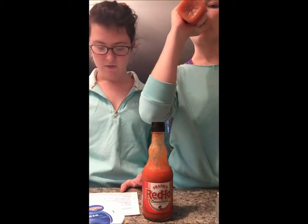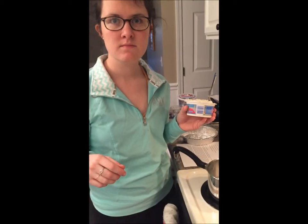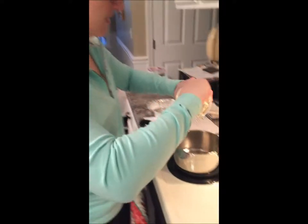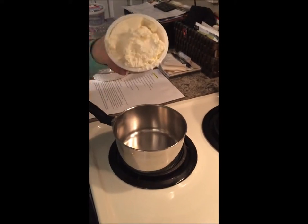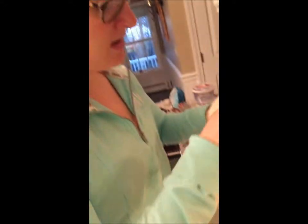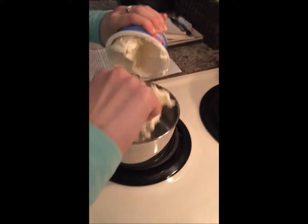So to start, in a medium saucepan over moderate heat we are going to melt the cream cheese until smooth, for about three minutes. So now we're going to melt our cream cheese. I actually mixed regular and whipped because we had both in the kitchen, so I'm just going to put this in our saucepan at medium heat.